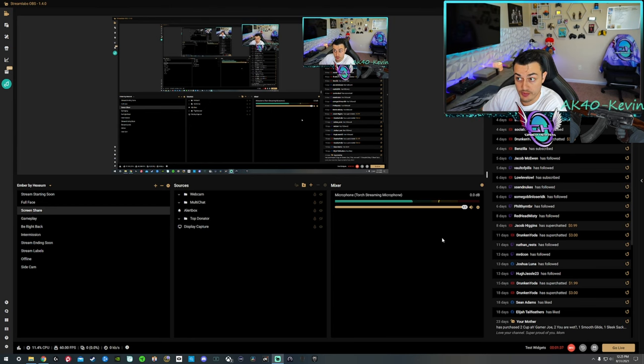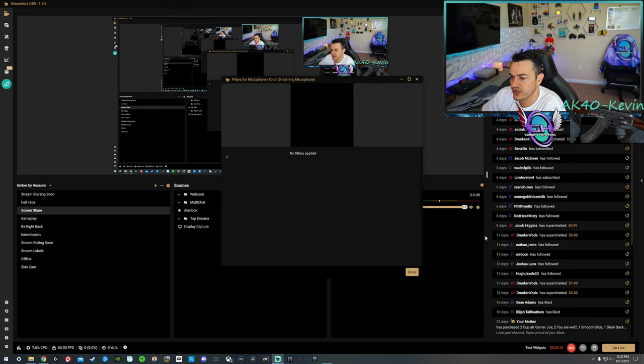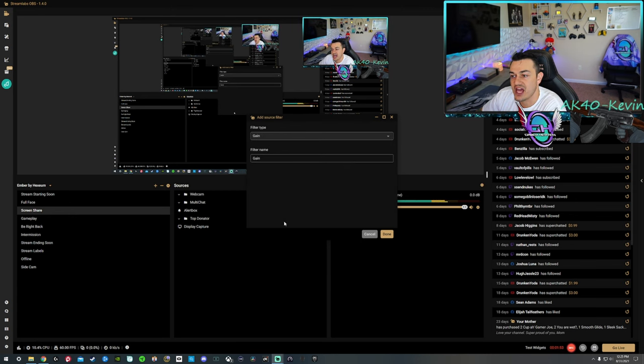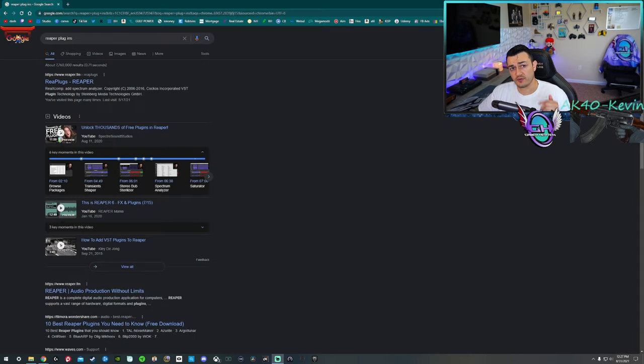There are plugins built into OBS or Streamlabs OBS. If you click the cog icon and go to Filters, you can press the plus icon — they have a noise gate, a compressor, etc. However, we are going to add separate third-party plugins, but first we need to download them. Back on my Blue Ember connected to the GoXLR, just temporarily while we get these plugins installed.